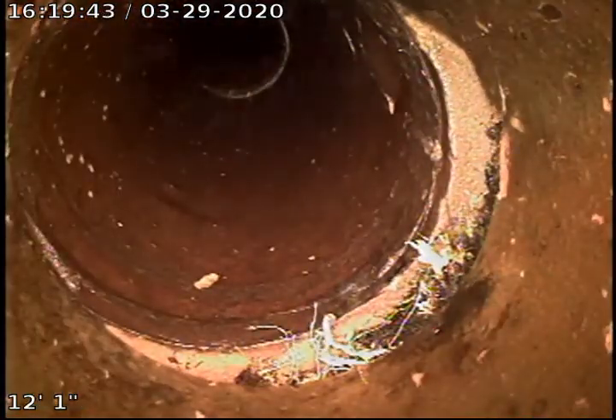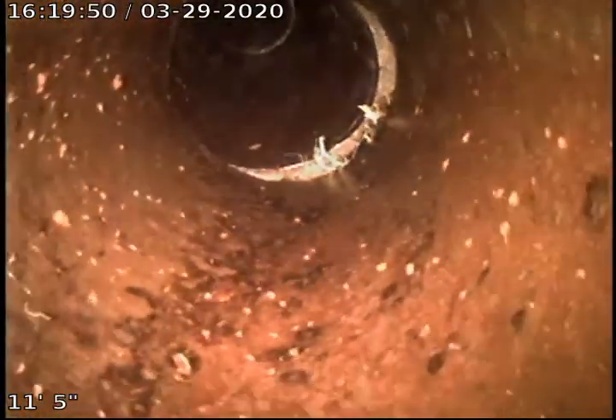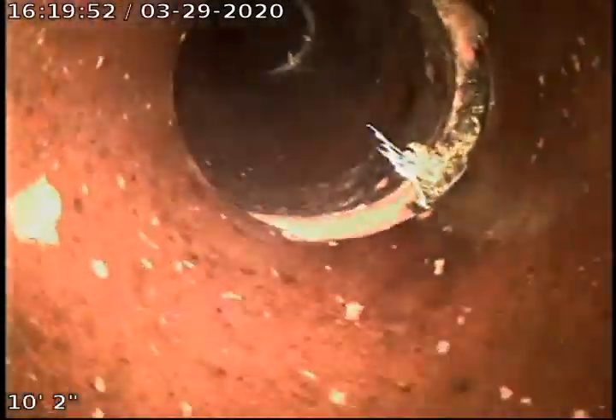Another slight offset here. As you can see, there was root intrusion here; most of the roots have been jetted out. Another one there — another slight offset.